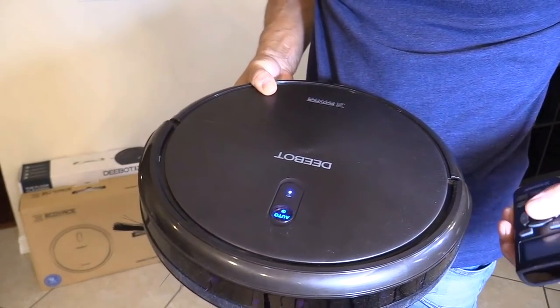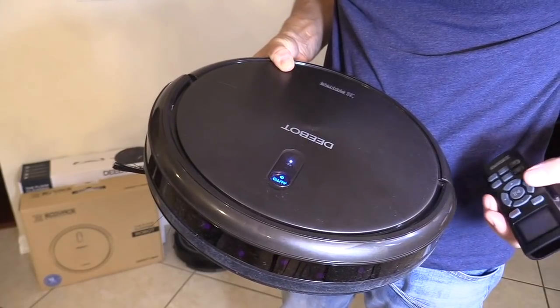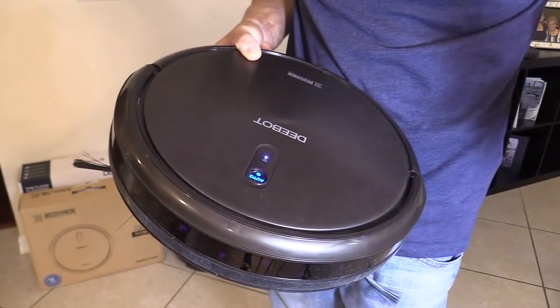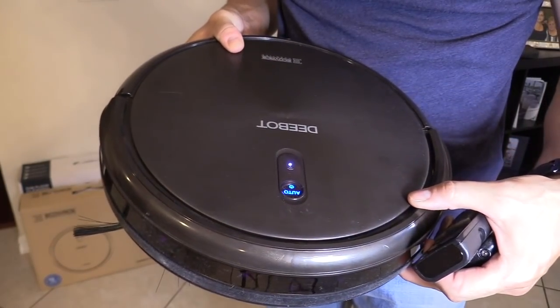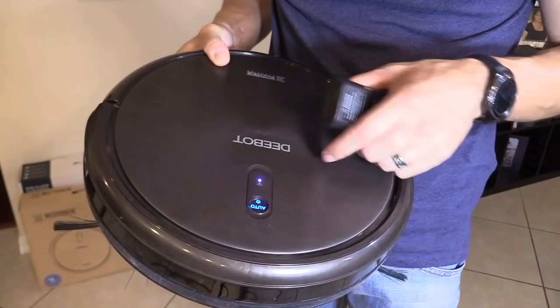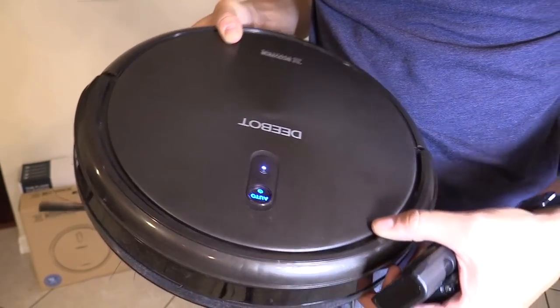The N79S is far superior over the N78. Even though the N78 does a great job dusting the house — acting like a broom and dustpan — when it comes to cleaning carpets and hardwood floors, I would go for the D-Bot N79S. This is far superior. And it connects via Wi-Fi to a smart app or to your Amazon Echo.